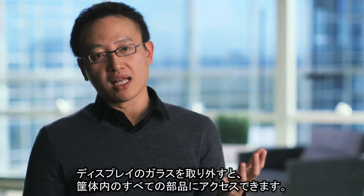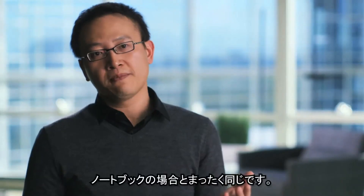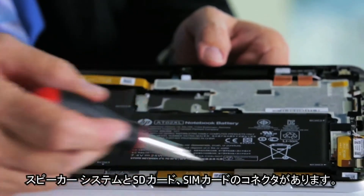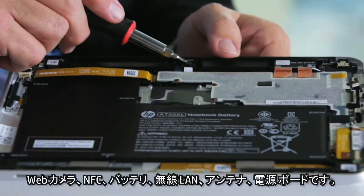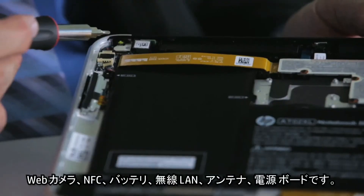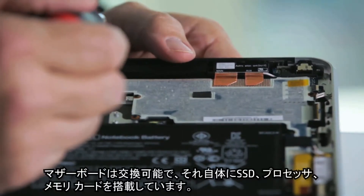With the removal of the display glass, you have access to all of the components on the inside of the chassis, just as you would with a notebook. Inside the unit, you have the dock connector and the cabling system that can be removed. We have the speaker system, the SD and SIM card connector, the webcam, the NFC, the battery, the wireless LAN, the antennas, the power board, and the motherboard is replaceable, which contains the SSD, the processor, and the memory card itself.